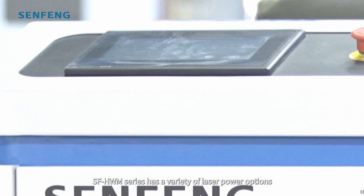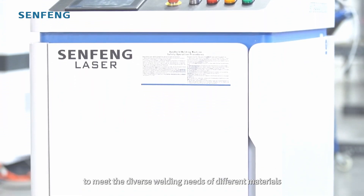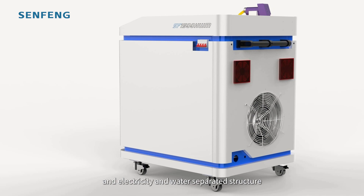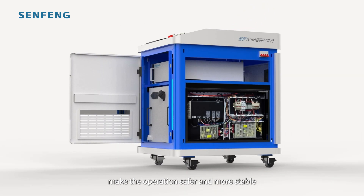SunFung HWM series has a variety of laser power options to meet the diverse welding needs of different materials. The overall equipment adopts an integrated design, and the upgraded dual-channel cooling and electricity-and-water-separated structure make the options safer and more stable.